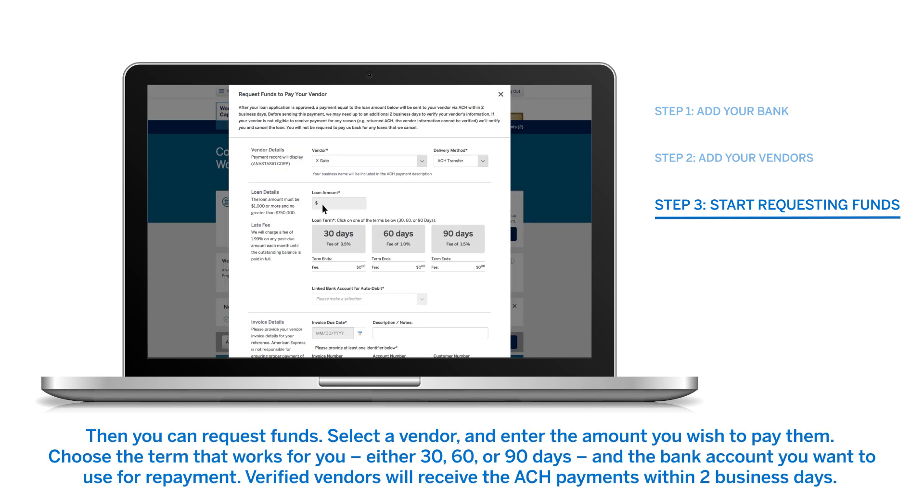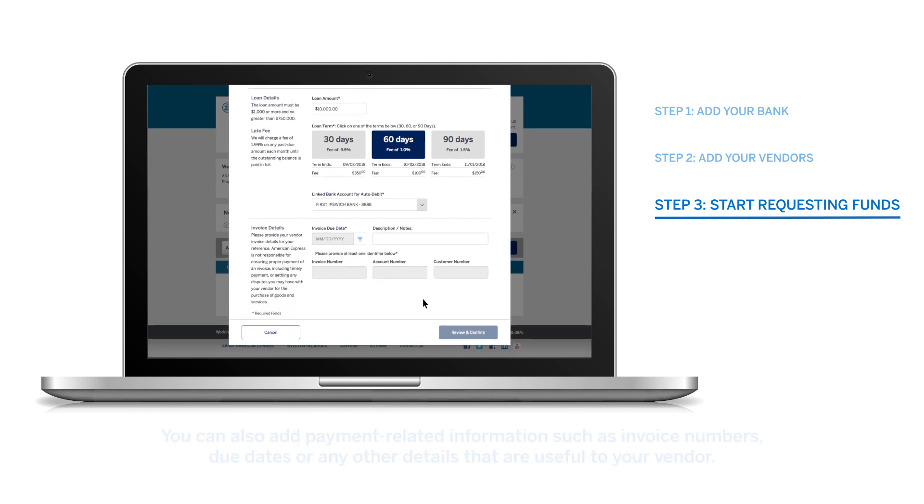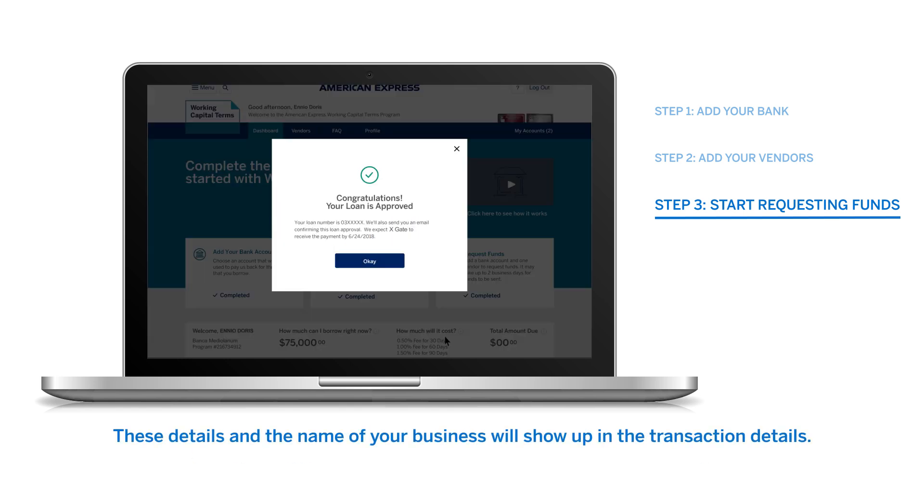Then, you can request funds. Select a vendor and enter the amount you wish to pay them. Choose the term that works for you — either 30, 60, or 90 days — and the bank account you want to use for repayment. Verified vendors will receive the ACH payments within two business days. You can also add payment-related information such as invoice numbers, due dates, or any other details that are useful to your vendor. These details and the name of your business will show up in the transaction details.